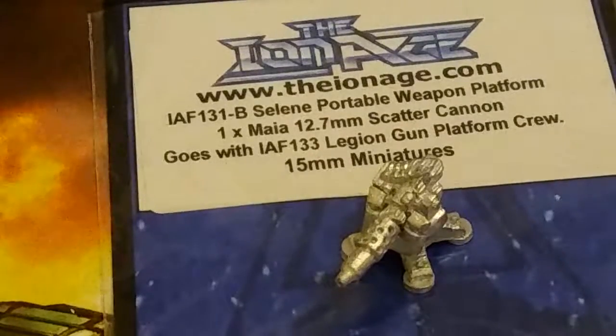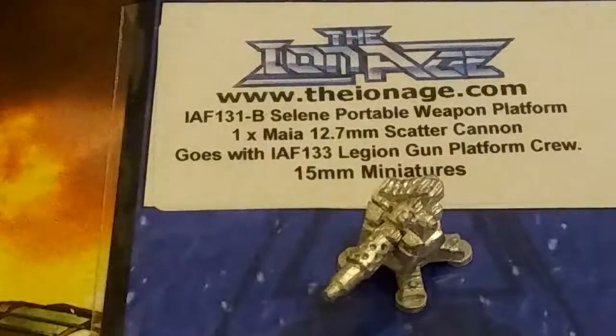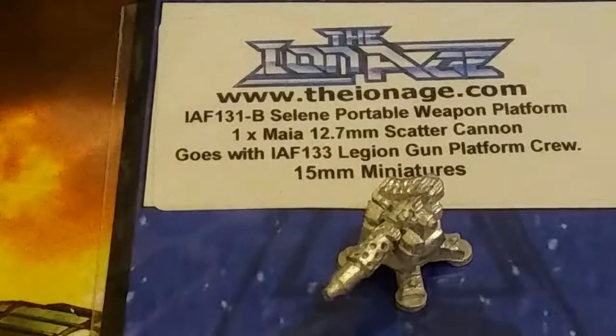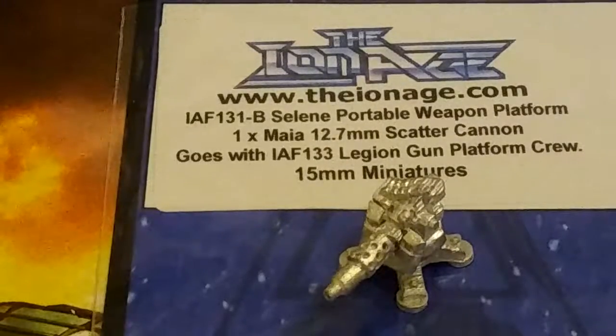That's the maximum range for my zoom. Straightened out, you can read it — it's a Saleem Portable Weapon Platform, 12.7mm Scatter Cannon. It goes with the laser gun platform, and it's 15mm scale.